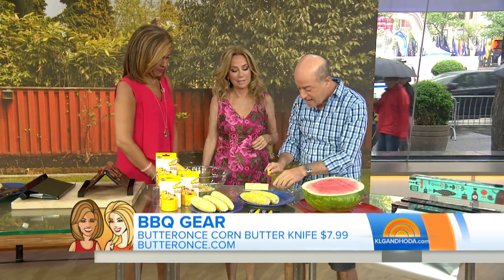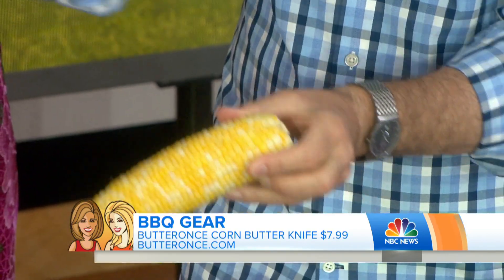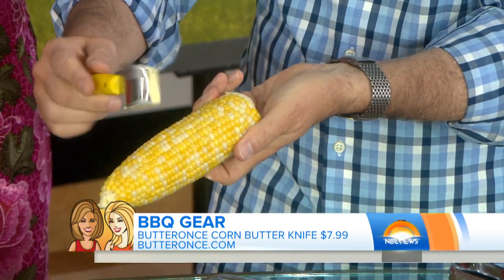Next, a couple from Connecticut came up with this — it's called Butter Once. It's a way of putting butter on that corn once it's cooked — it holds the butter. It's really simple. Butter Once, also $7.99. Because if you put butter on with a knife, it just becomes a puddle. This holds it — it goes on again.